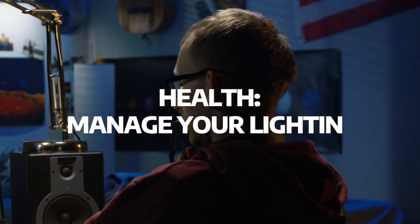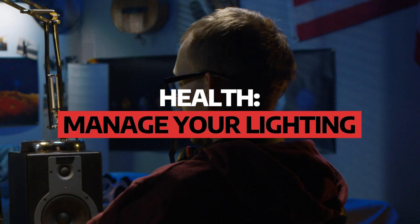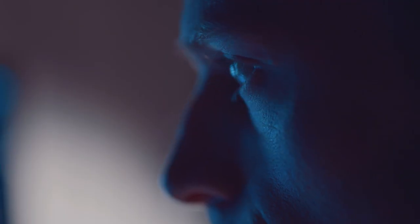The next point is to manage your lighting. Make sure you aren't straining your eyes with poor lighting. If this means you have to add or remove lighting so that it is easier to see your screen, make sure that you do that. It's going to make your workflow a lot easier.